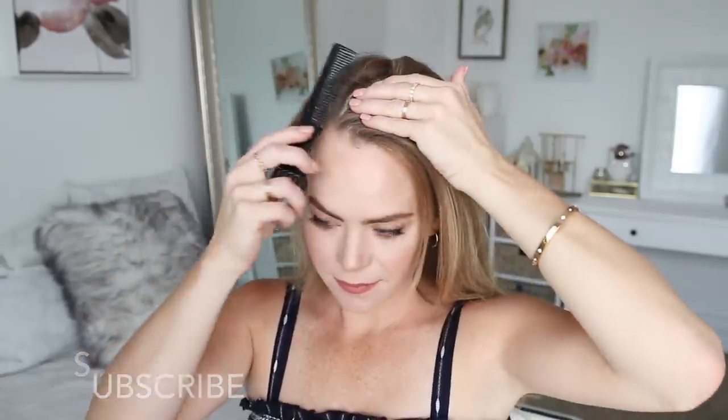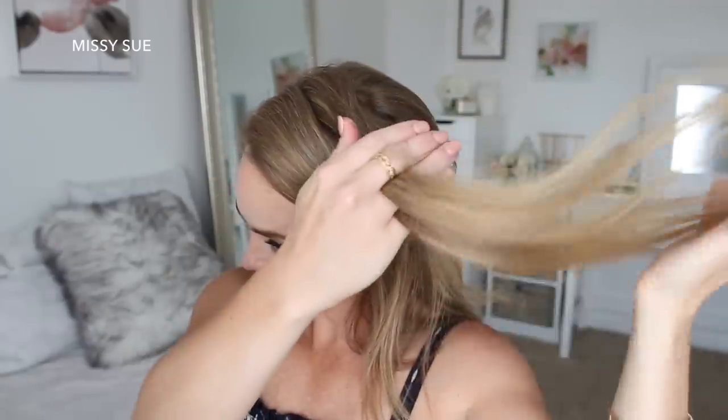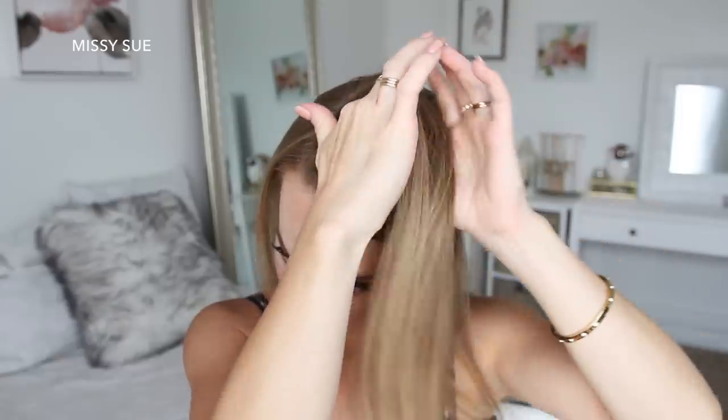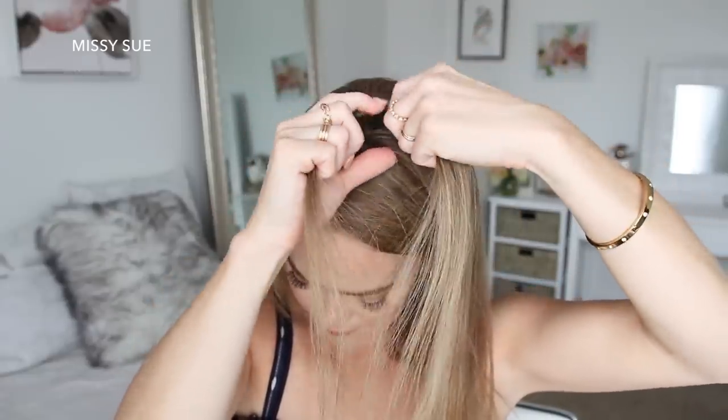For this hairstyle I'm going to start by parting my hair on the right side. Then I'm going to divide out a section of hair a few inches back from my hairline on the left side and clip away the forward and back hair. I'm going to be using this section for my first Dutch braid, so I'm picking up a small piece near the part line and dividing it into three smaller sections.